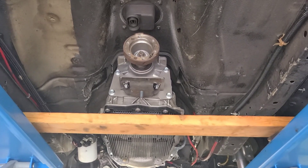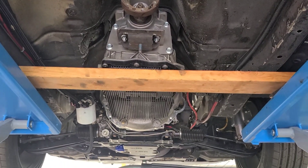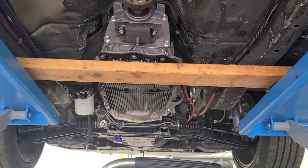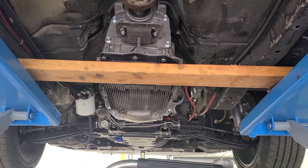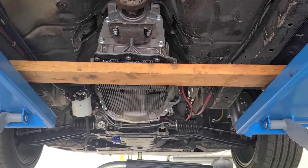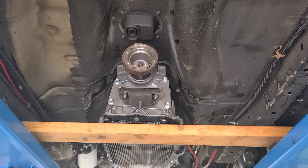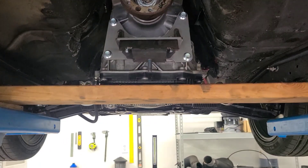The transmission is basically physically mounted in the car right now. It's bolted up to the engine and the transmission-to-engine adapter is in place and I've got a couple of bolts holding it all together. I've got this piece of 2x4 holding the back at the correct height so that I could fabricate the crossmember.